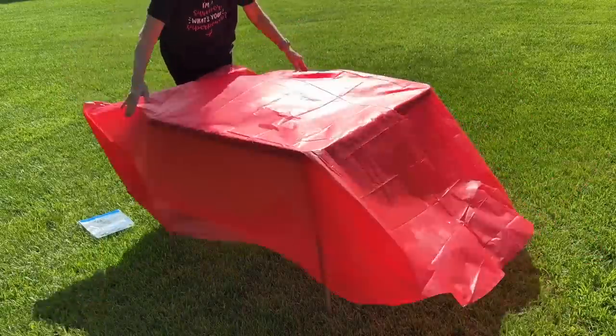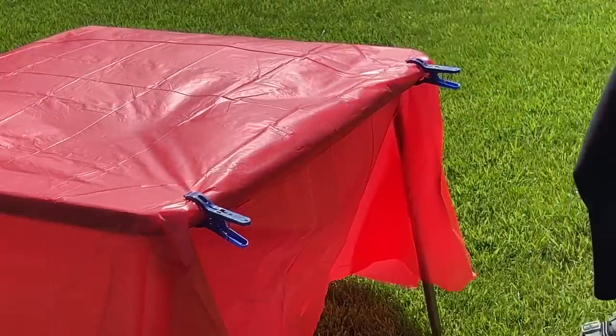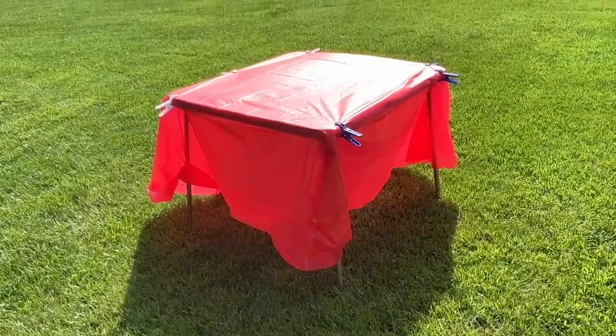Stop your tablecloths from blowing away — grab some clothespins and clip them onto the tablecloth to hold it in place.